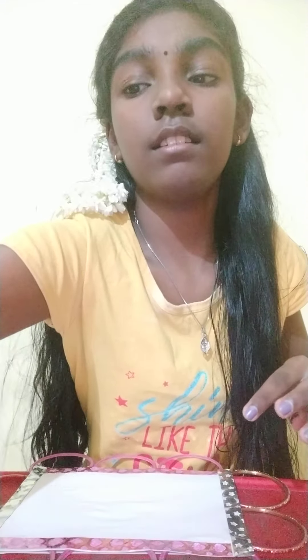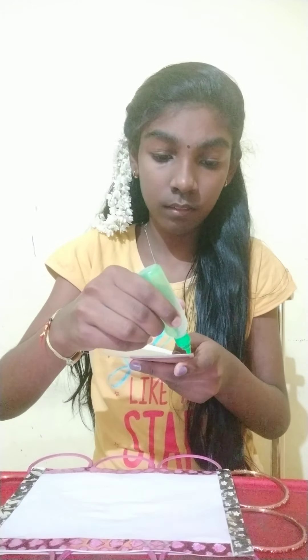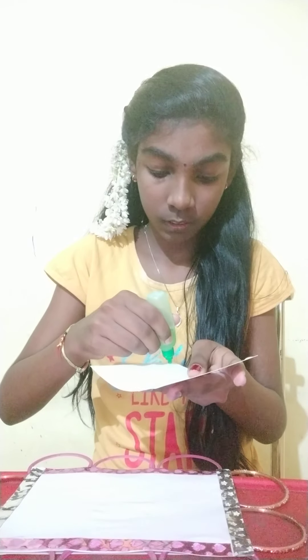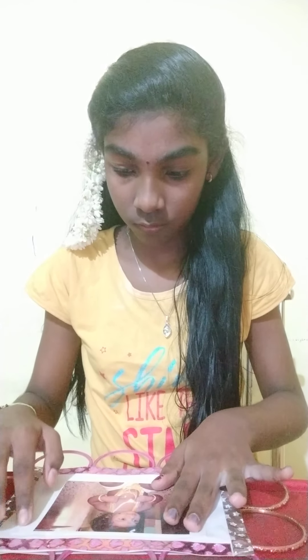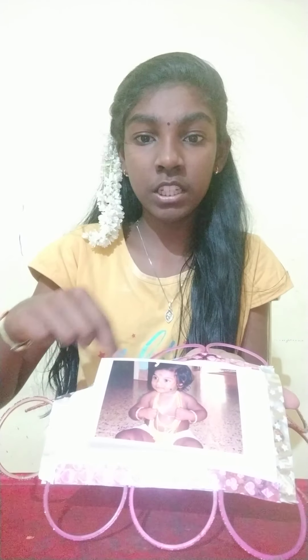Now you can paste your photo, your drawing, or anything inside. So I am pasting my photo. If your picture is like this, place it here.